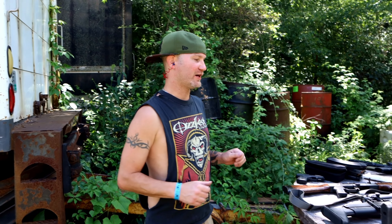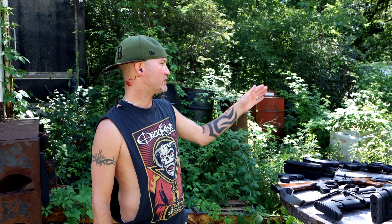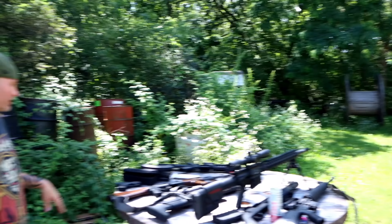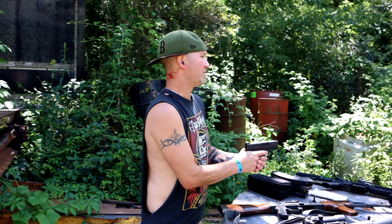All right, today we're gonna get a feel for how strong each particular firearm is, and we're gonna do it in the most unscientific way possible. Because learning is fun, but pretending like you know what you're talking about is way funner. So we're gonna start by shooting at some water jugs, and we've got a chunk of meat we're gonna shoot at too. Let's get started — let's start off with the .45.